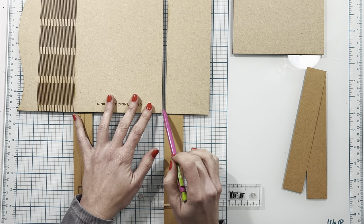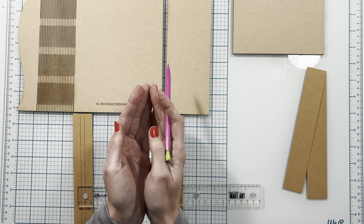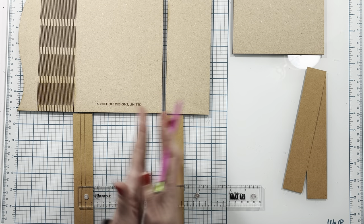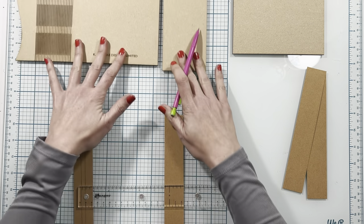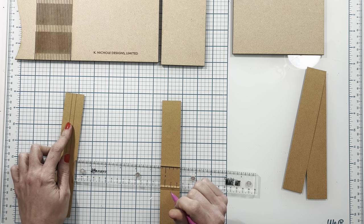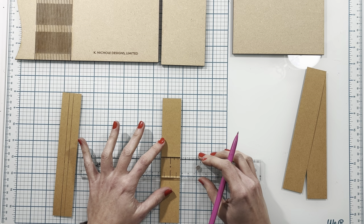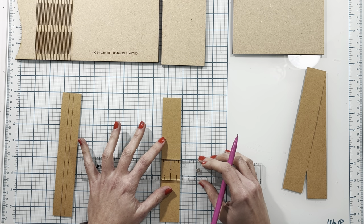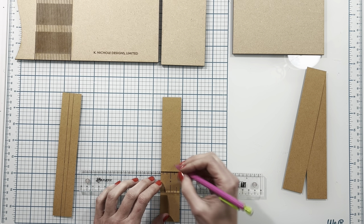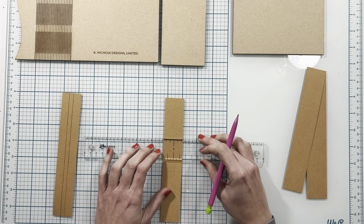When we put these pieces together we need to leave a gap between them so that when we bend our cover into the book shape there's enough cardstock to make that bend — if they were right next to each other it wouldn't be able to bend. Because my wood is an eighth of an inch, I need a quarter inch gap between my pieces. I'm using my centering ruler to mark an eighth of an inch on either side of center.